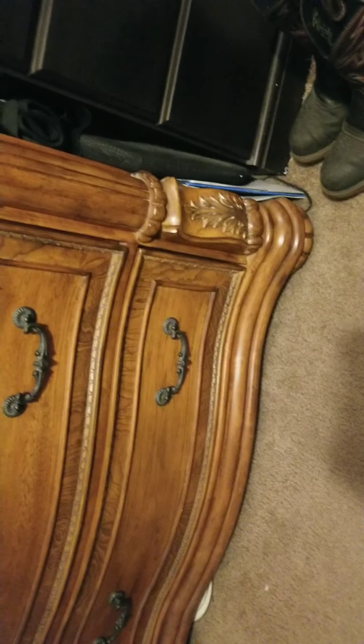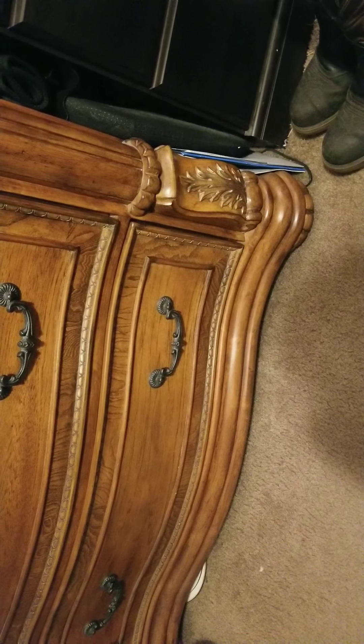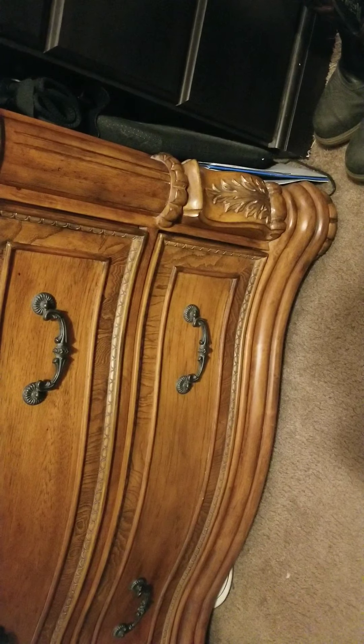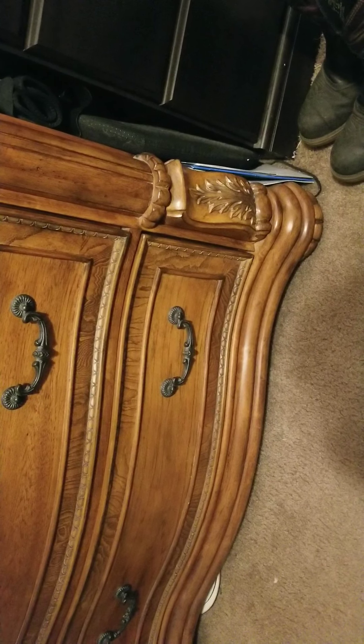Hey everybody, this is Rodney with Garacore EDC. Getting late to you on this Sunday. I've been running around a little bit. Me and my beautiful wife and beautiful daughter spent the afternoon together after church today and I haven't had a chance to film.